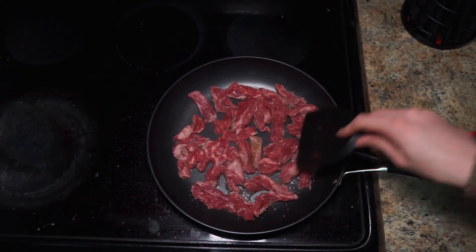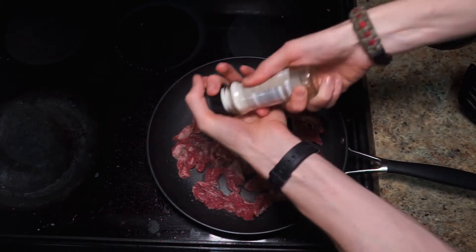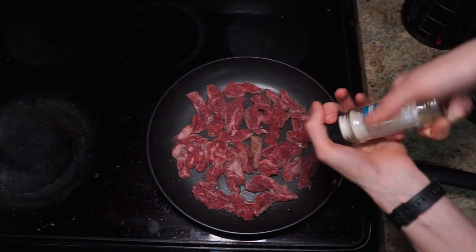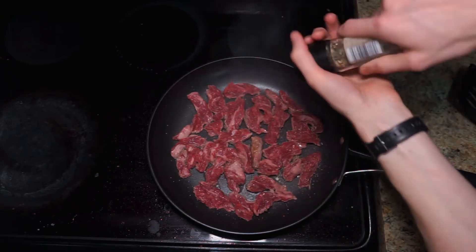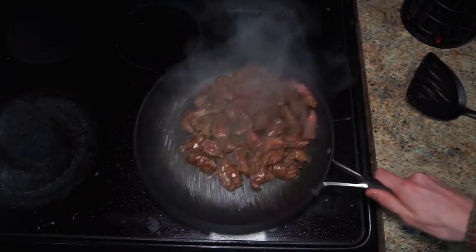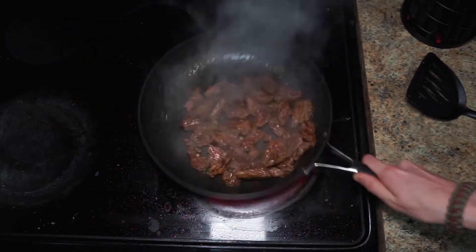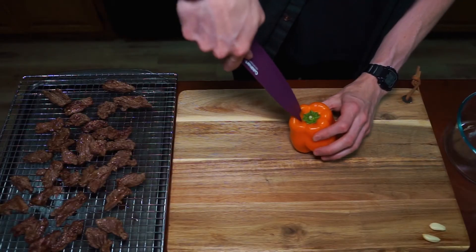The high heat is obviously going to aid in the sear, so you don't want to be turning it around too much. Just put it on there, let it sit for a while, and then flip it. At this point we can also season it. I'm going to be using salt and pepper, chili lime, a little bit of cumin — nothing too crazy. You want to keep that natural steak flavor, but a few enhancers never hurt anybody. Once it's been cooking a few minutes on both sides, you're ready to take it off the heat. If you have a cooling rack, that's going to be the best option so it cools very evenly on the top and the bottom. And now we go to the vegetables.